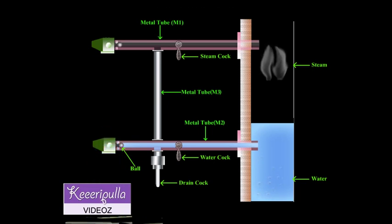Hence, the water rises in the glass tube at the same level as in the boiler. In case the glass tube is broken, the balls are carried away by the rushing steam and water, thereby preventing the escape of water and steam from the water level indicator.